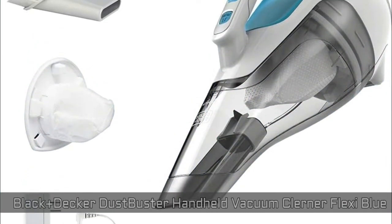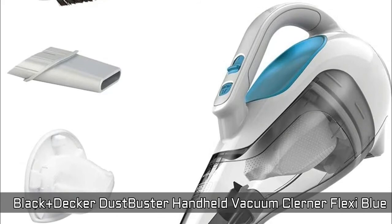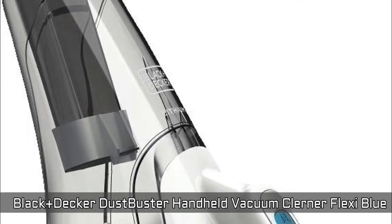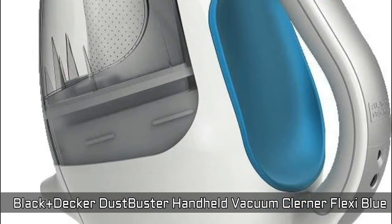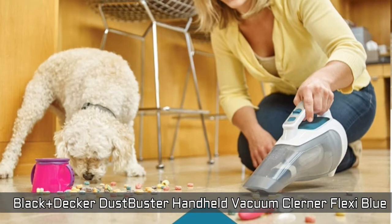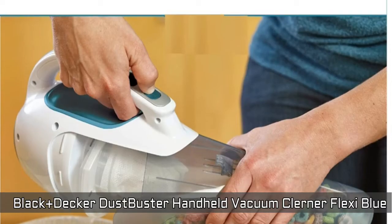Black and Decker Dust Buster Handheld Vacuum Cordless Flexi Blue. Lightweight and portable design which makes for convenient cleaning. Ideal for picking up dirt and debris in your everyday life. Offers increased bowl capacity, allowing you to collect 50% more dirt before needing to empty. The lithium technology provides strong suction and extended run time. The translucent bagless dirt bowl makes it easy to see dirt and easy to empty.